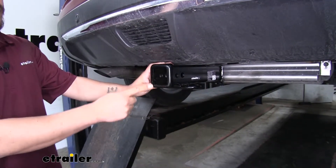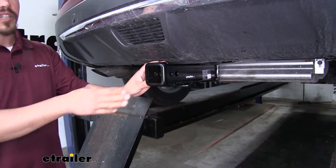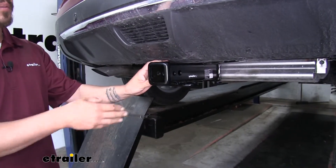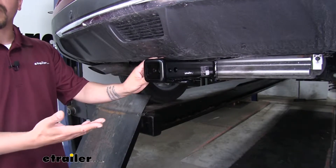Our hitch is going to give us a 2 inch by 2 inch receiver tube opening so we're going to have a really wide variety of options when it comes to accessories — whether we want to mount up a bike rack, a cargo carrier, or a ball mount so we can tow a trailer.